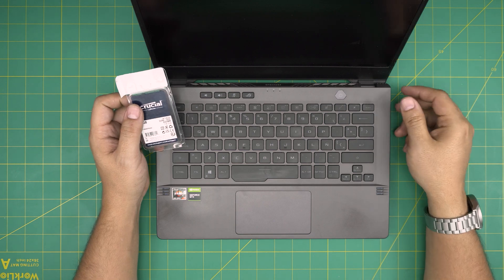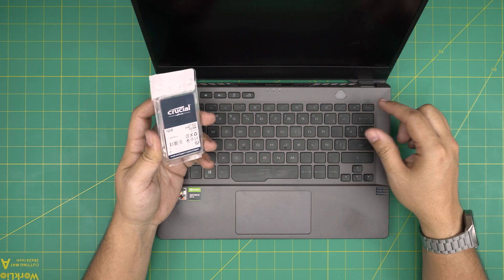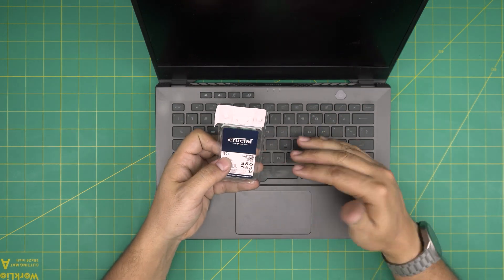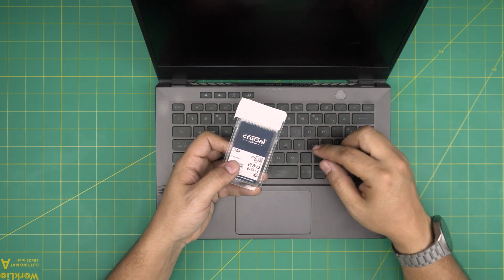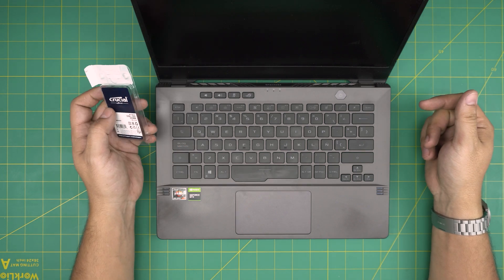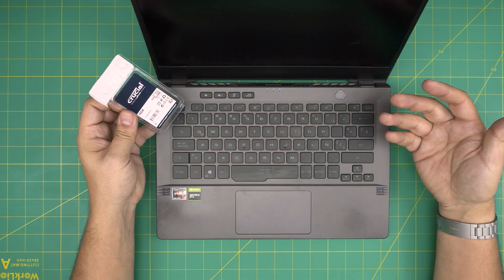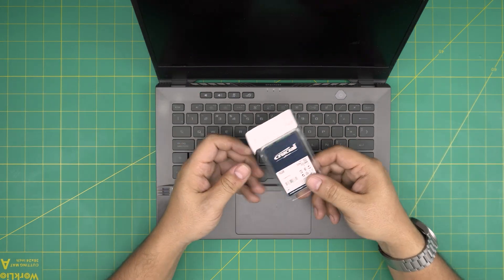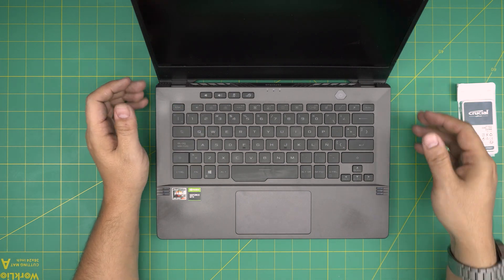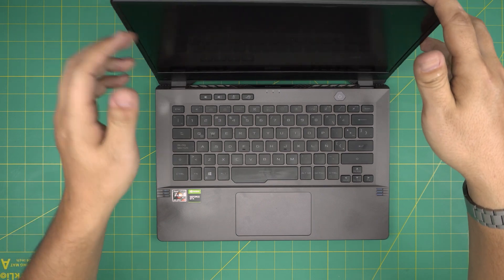These Ryzen 7 versions can go up to 32GB total. With 8GB on the board and 16GB in the slot, that's the furthest we can go. If I added a 32GB stick it would add up with the 8GB and go over the 32GB max capacity, so it wouldn't be fully utilized. We'll add the 16GB to combine with the 8GB on-board.